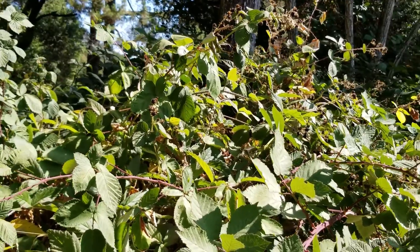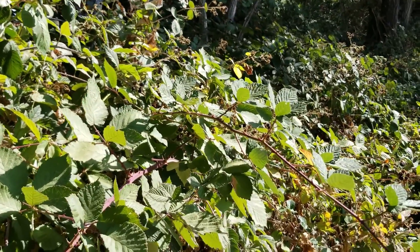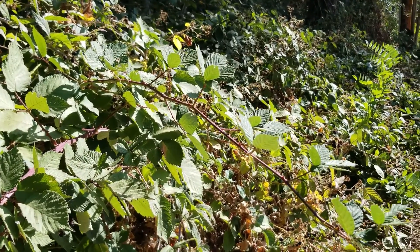So now you have some knowledge to recognize Himalayan blackberry. Keep an eye out for it and continue to do your own research. Thanks for spending time with me exploring Himalayan blackberry. I encourage you to keep an eye out for it next time you go outside and on your nature walks in your parks or neighborhood.